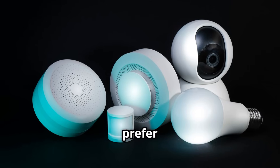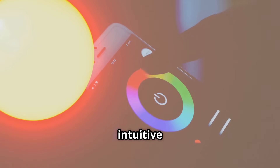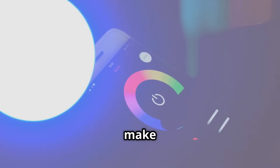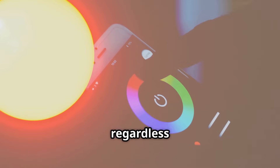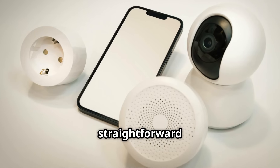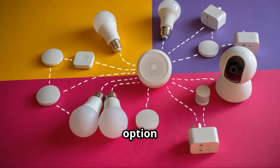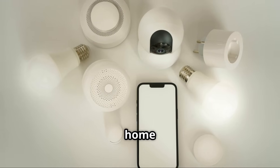For those who prefer a more user-friendly experience, the Wink Hub 2 is a great option. Wink's intuitive mobile app and simple setup process make it easy for anyone to set up and control their smart home devices regardless of their technical expertise. With its affordable price point and straightforward interface, the Wink Hub 2 is a great option for beginners who are just starting to build their smart home ecosystem.